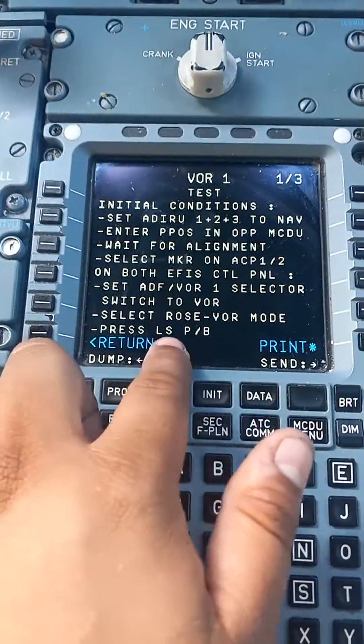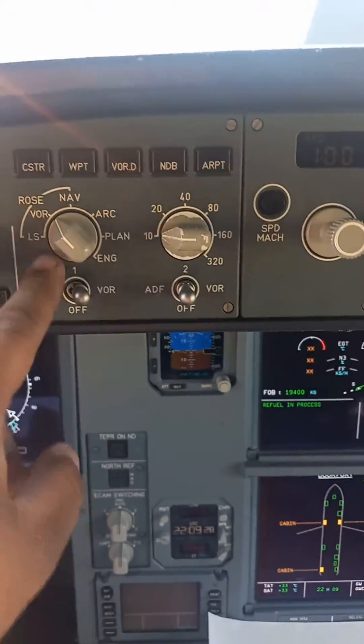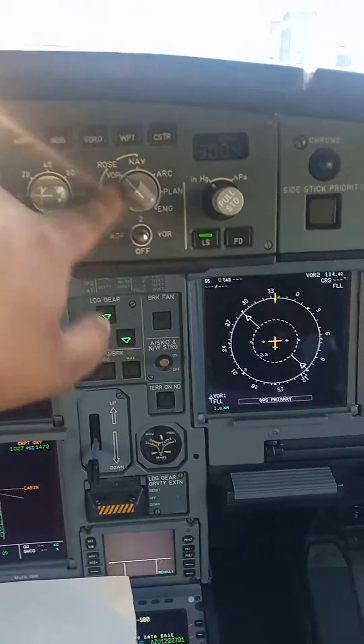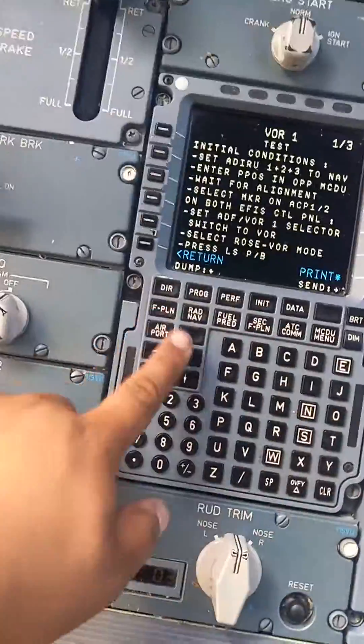Select ROSE VOR mode and landing system push button. So here we go — VOR ROSE, VOR 1 and LS push button on both sides.